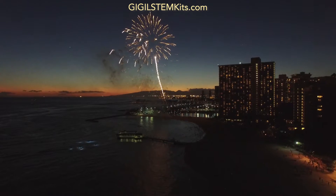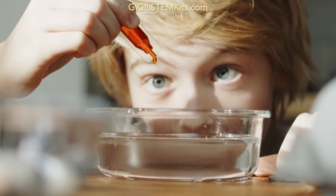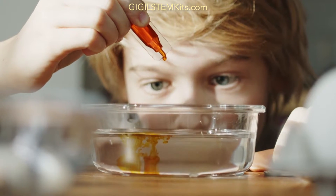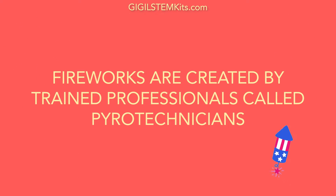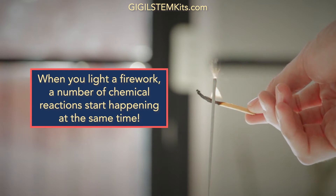The most popular way to celebrate the 4th of July is fireworks. Fireworks require a combination of precise physics, chemistry, and engineering. Fireworks are created by trained professionals called pyrotechnicians. When you light a firework, a number of chemical reactions start happening at the same time.